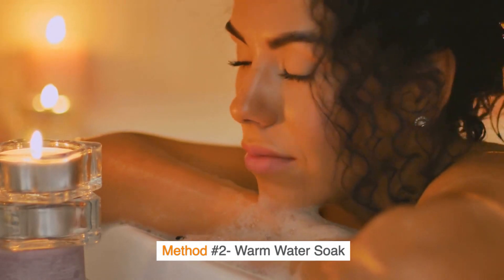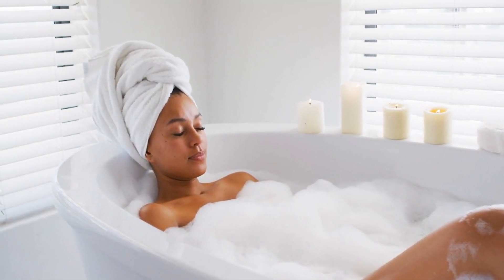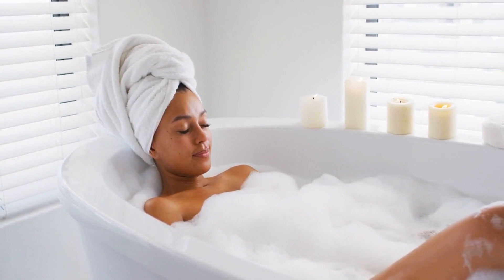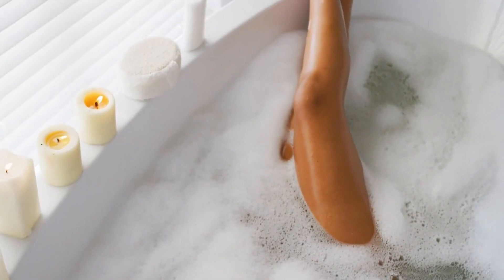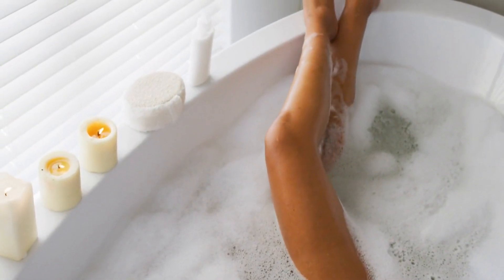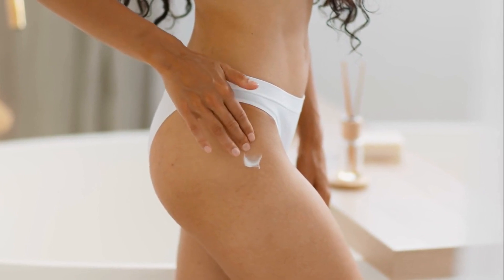Method No. 2: Warm Water Soak. Soaking your legs in warm water for about 5-10 minutes before shaving helps to soften the hair and open up the pores. Fill your bathtub with warm water or use a large basin. Immerse your legs for 5-10 minutes. This step is essential for reducing irritation and achieving a smooth shave.